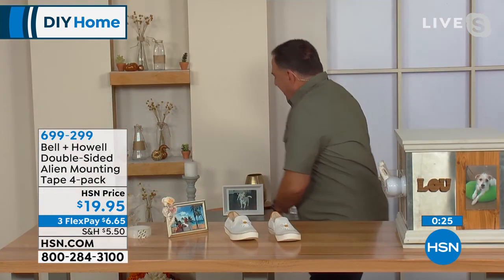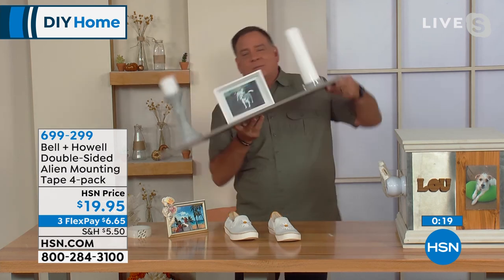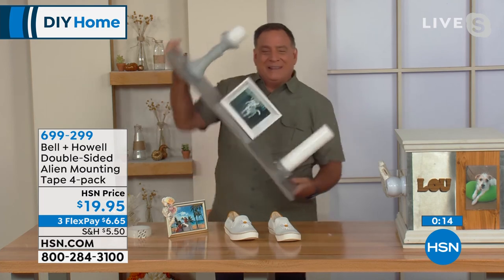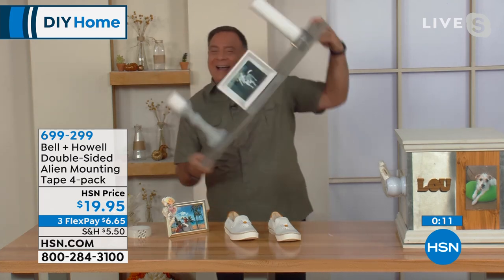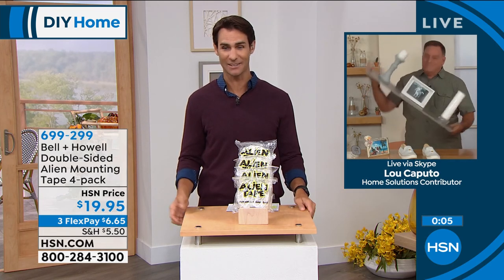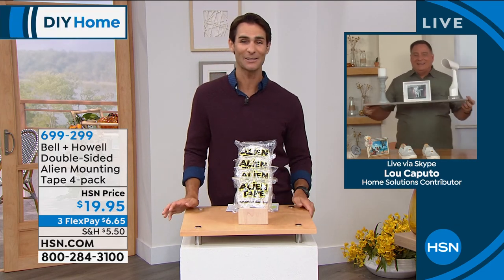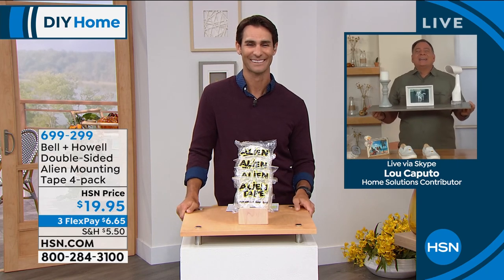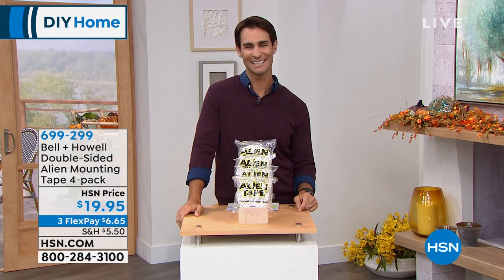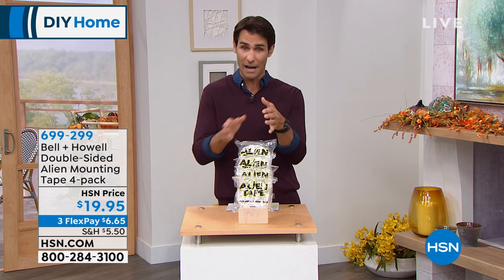One last thing: if you're used to the idea of earthquakes, you can earthquake-proof your house with Alien Tape. Or if you've got pets or kids running through the house, knowing those candles won't get knocked over is great. Lou, thank you so much for being here — great seeing you. Everybody have a wonderful day! Remember, you're getting all four packs for $19.95. Your item number is 699-299.